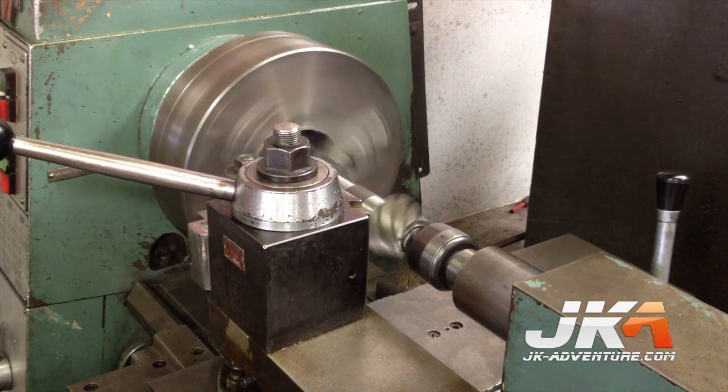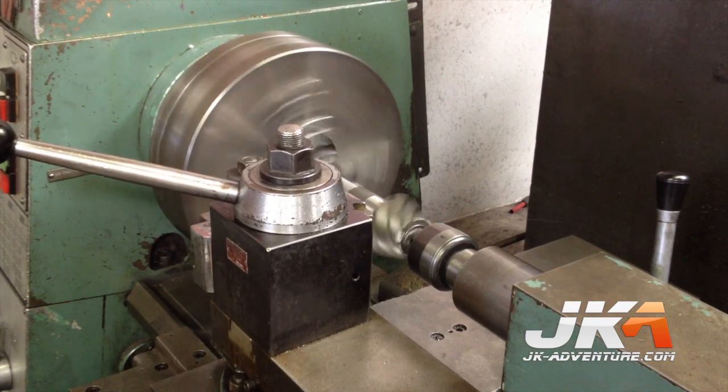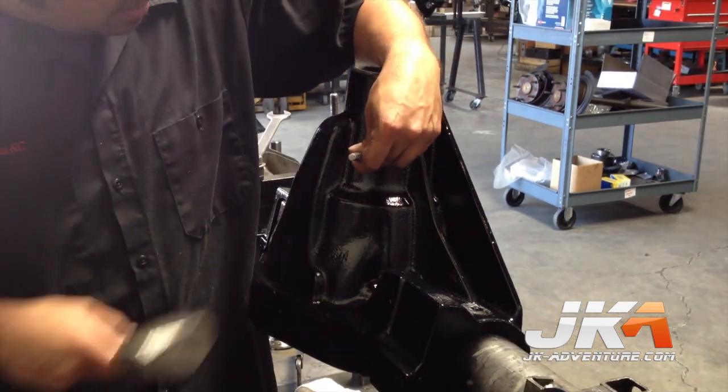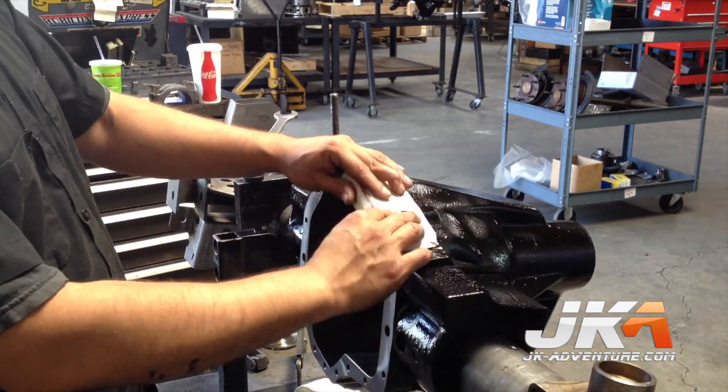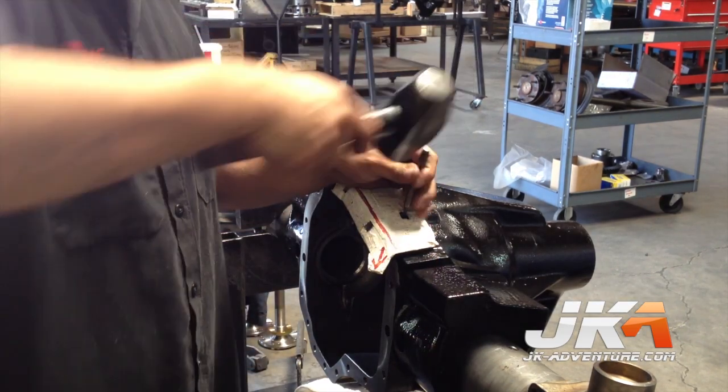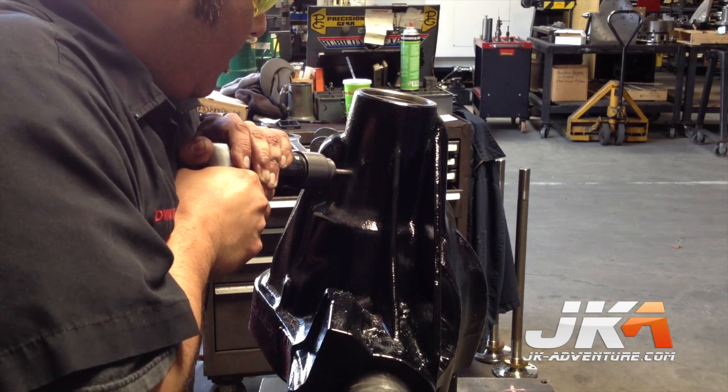The pinion also gets machined to provide a nice polished surface. First the location is determined for the hole for the upper reservoir access and then center punched. This template helps figure out the correct location for the ARB air line. Both holes are then drilled and tapped.